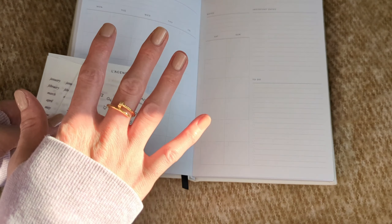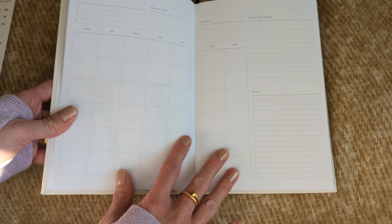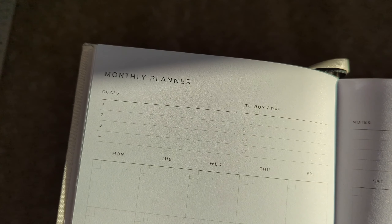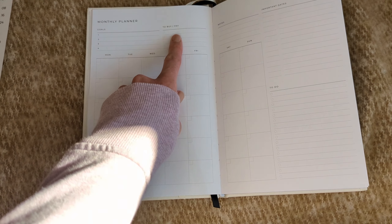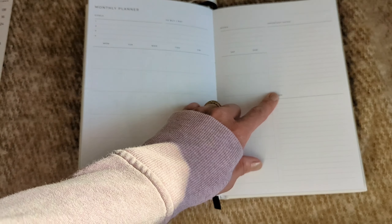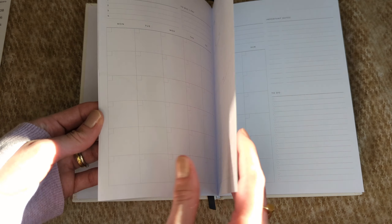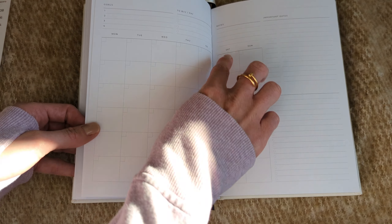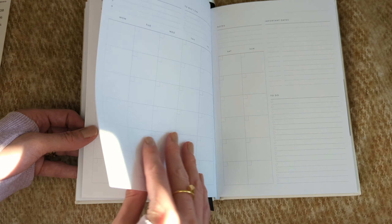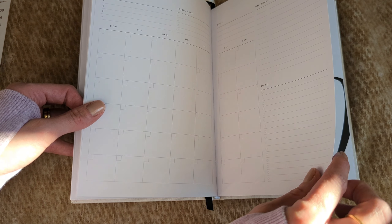Then we get into the monthly planner. I think she really spent a lot of time and thought this through — it's beautiful. At the top we've got goals, so you can set four goals for the month. Then we have 'to buy,' 'to pay,' notes, important dates, and a running to-do list for the month. Saturday and Sunday are on a separate page. The paper is really thick, beautiful quality.